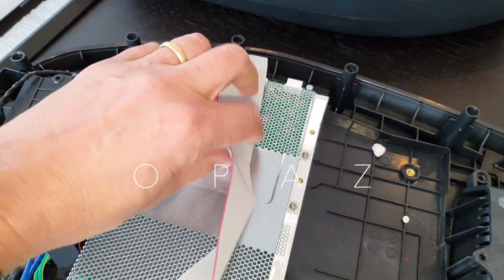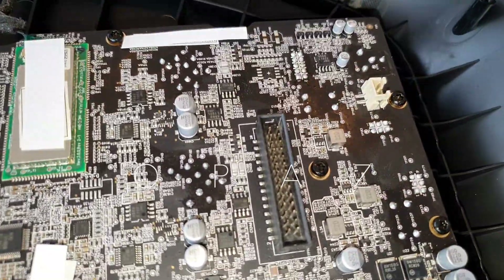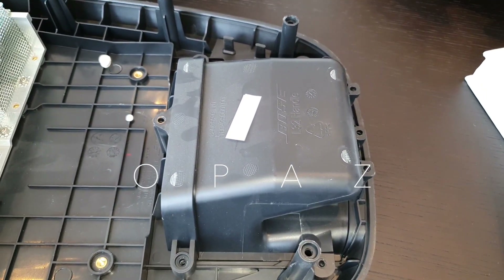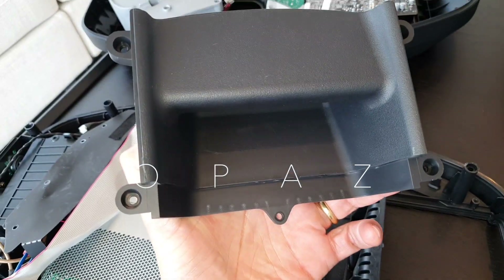This ribbon cable connects to that circuit board there. Here you have the handle - L32 handle, just that.